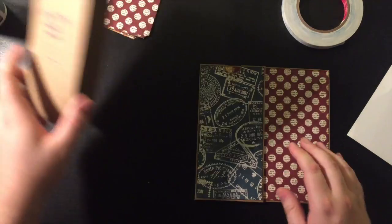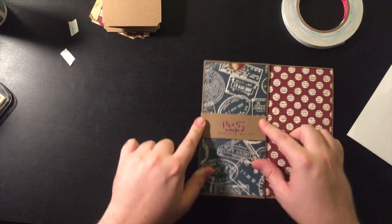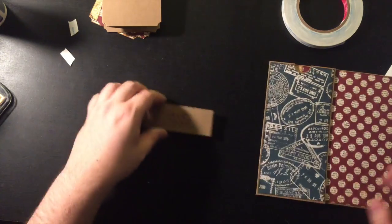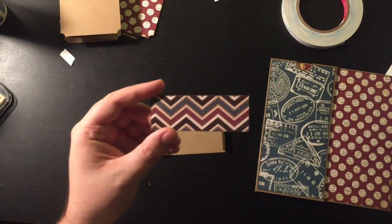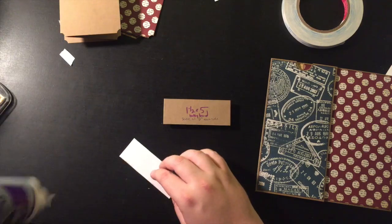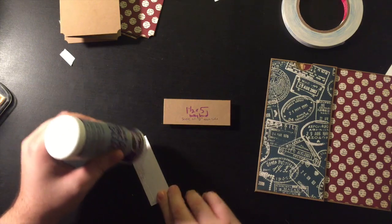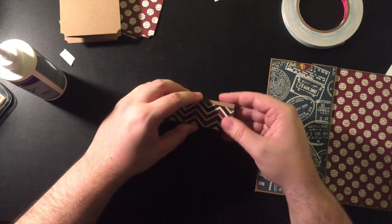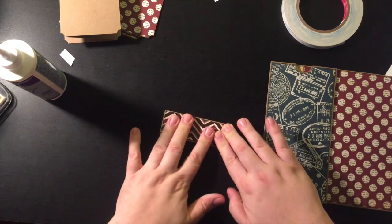The last thing on the front is the belly band — it's an inch and a half by five, scored at a half inch on either side to make the little flaps. First, I'm going to take my piece of pattern paper at one and three eighths by three and seven eighths and glue this down. I'm going to use wet glue on this because it's so small — it's just too small a piece to use my ATG accurately.